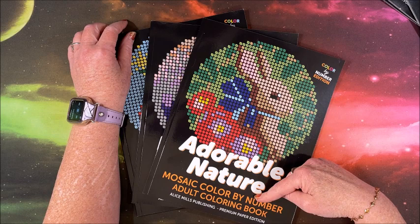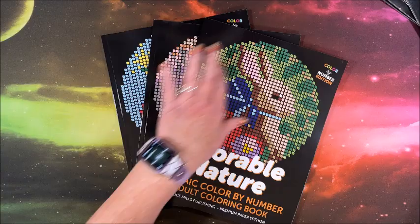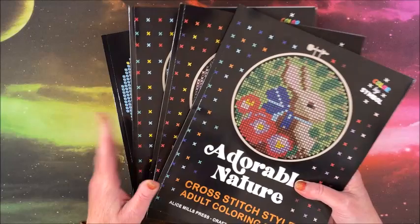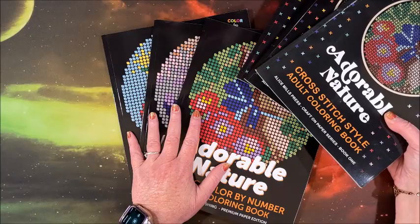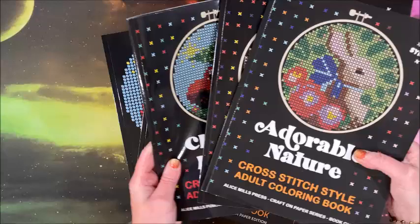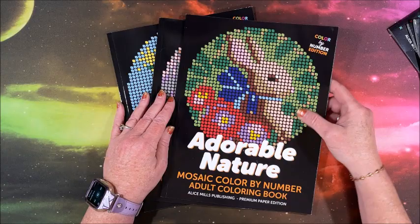Welcome back to Lissa's Coloring Corner. Alice Mills Publishing came out with three new mosaic versions of cross stitch coloring books they've had out for a while. People have been commenting that they really enjoy the mosaic versions because they're a lot easier to do. I grabbed the three cross stitch versions to compare — couldn't find the Christmas one at first, but here it is since it's one I've already finished.